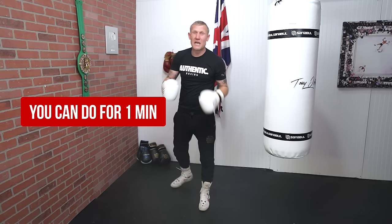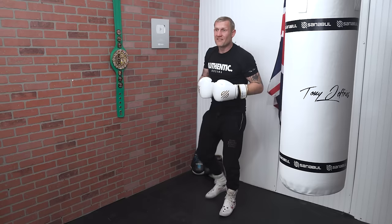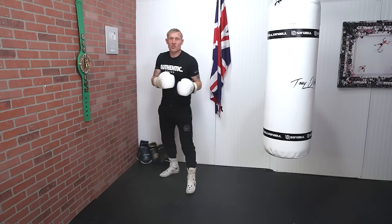Once you've done that, we can advance it a little bit more by doing it a bit faster. Then once you get that down you can start incorporating different punches with it.